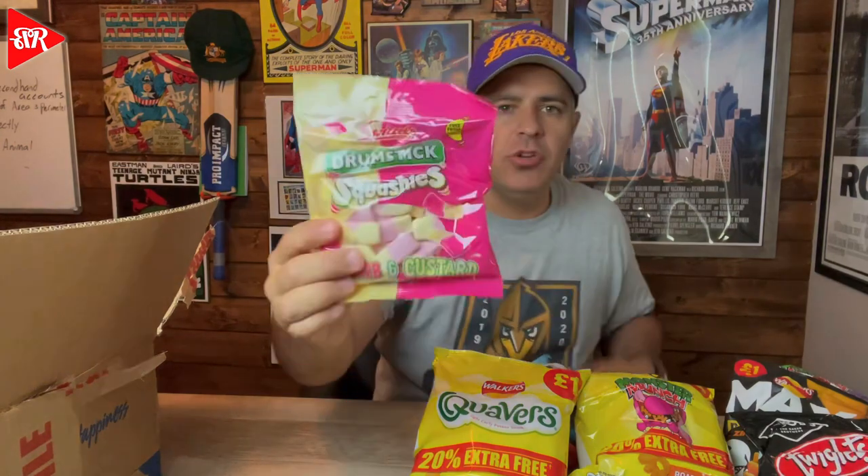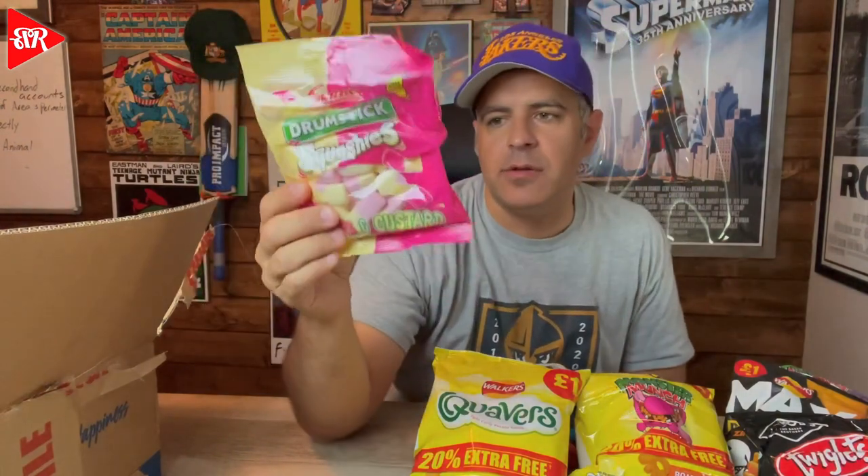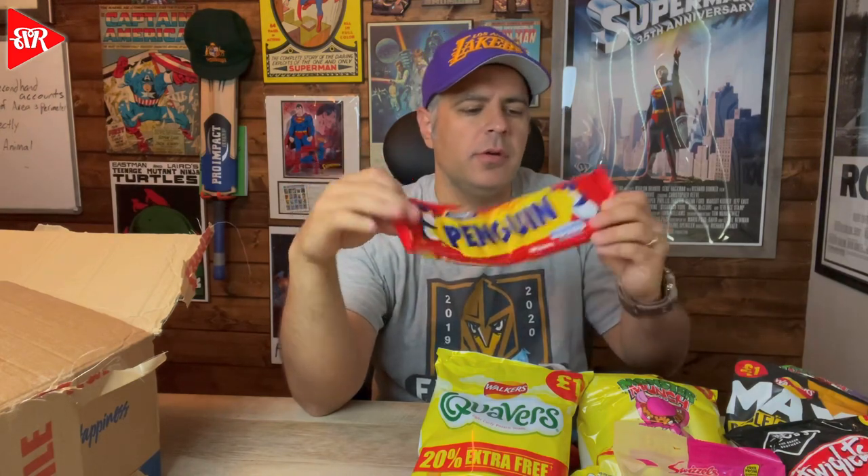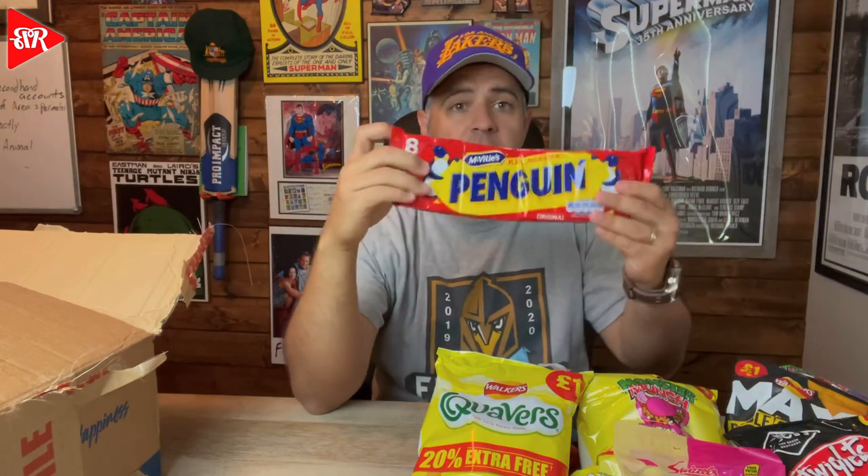Now the sweets — oh my gosh, is this all sweets? I love the sweets! This looks amazing — Drumstick Squashies, Rhubarb and Custard. These look like marshmallow snacks, and marshmallow is probably one of my favorite snacks in the entire world. Rhubarb and custard — never had a candy with that flavor before, but that sounds really good. Penguin — pick up a Penguin! Original milk chocolate covered biscuit bars with chocolate cream. Looks like Kit Kats or something. It's good till November!